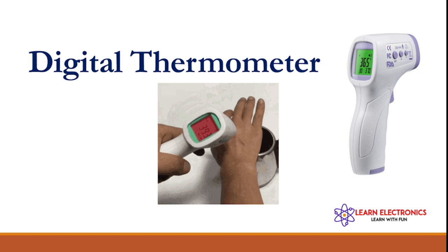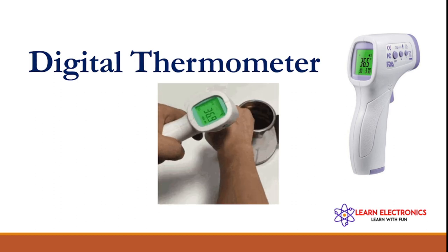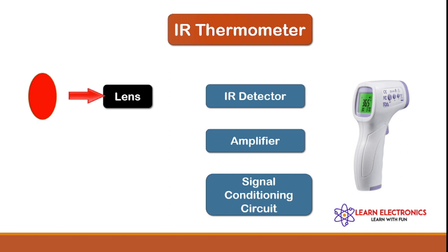Infrared light works like visible light — it can be focused, reflected, or absorbed. Infrared thermometers usually use a lens to focus infrared light from one object onto a detector called a thermopile. The thermopile absorbs the infrared energy; the more infrared energy, the hotter the thermopile gets.